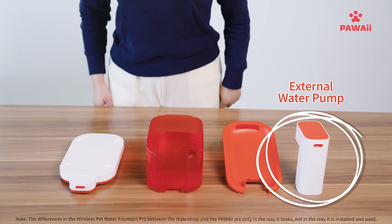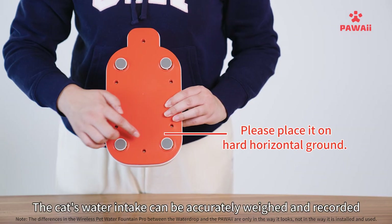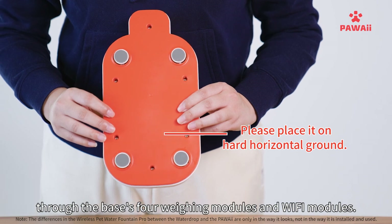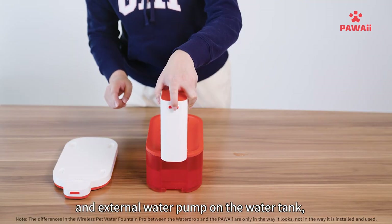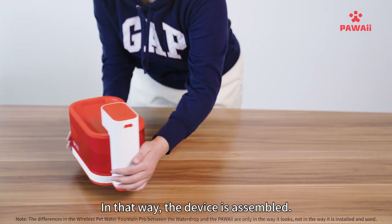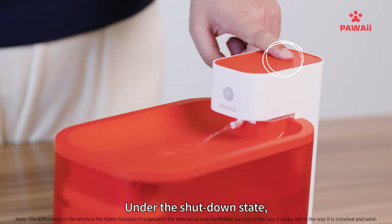The device consists of an external water pump, water tray, water tank, and base. The water intake can be accurately weighed and recorded through the base's weighing and Wi-Fi modules. Assemble the water tray and external water pump onto the water tank, then place them onto the base to complete device assembly.